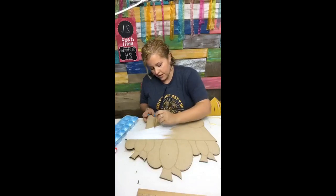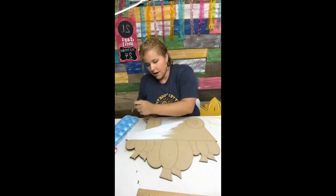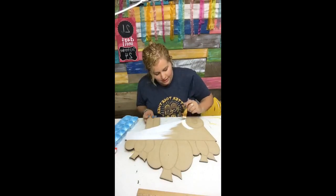Alright, first I'm giving this a good coat of white paint. All of my paints are DecoArt Americana — the matte acrylics.